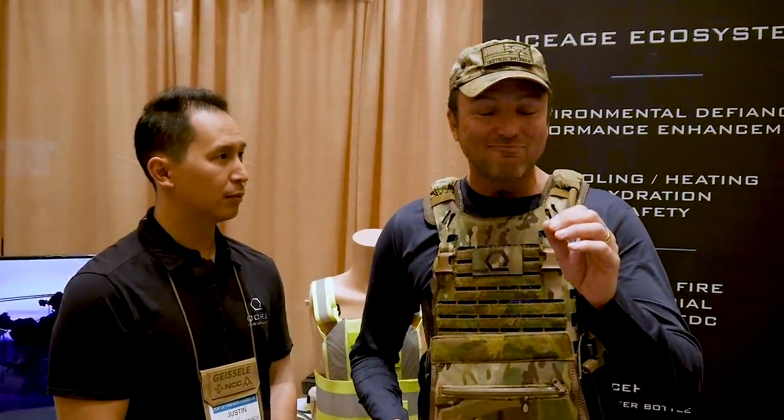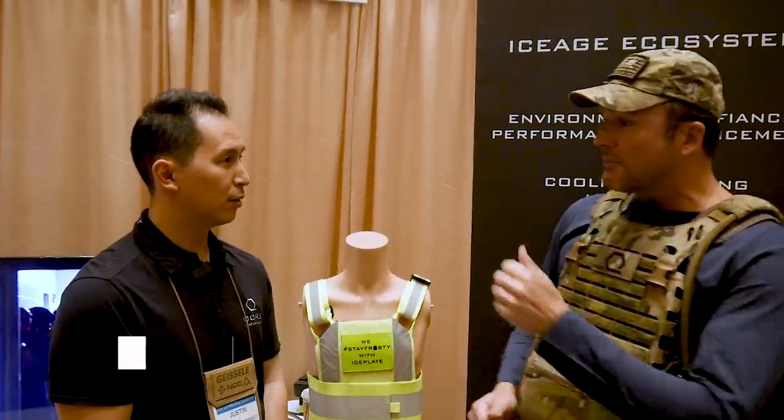Hey, Jens Carl here from Tactical Rifleman. We're at SHOT Show 2020. Every company in this grand building has got to have a new product — that's a big fat lie. It's all marketing. Except in this whole grand building, brother, I found you something new. I'm here with Justin from Core Performance.